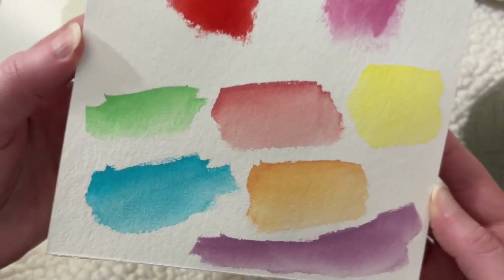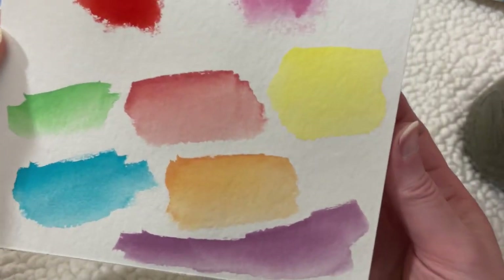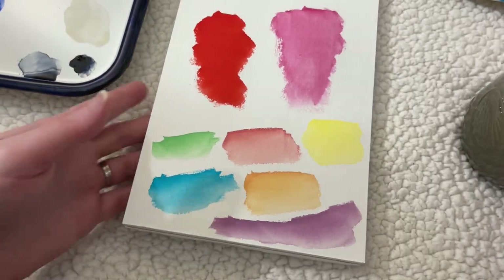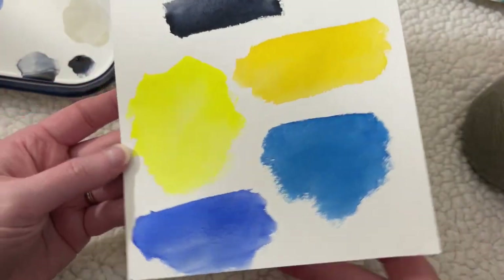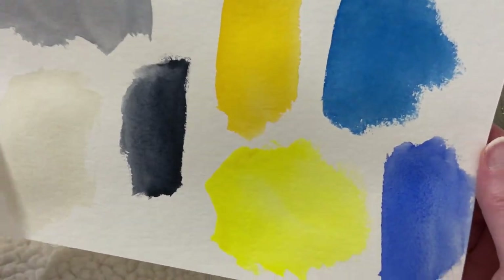You can see they're already kind of dry and they're still very vibrant. The Daniel Smith colors dried too and the colors didn't really change at all — and that's nice.